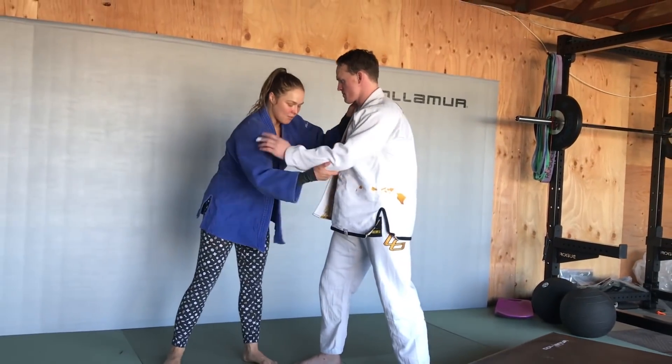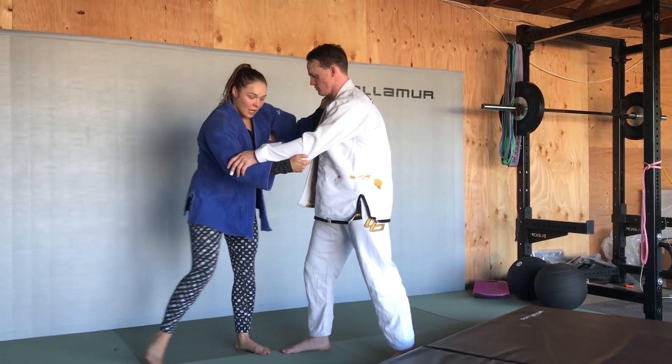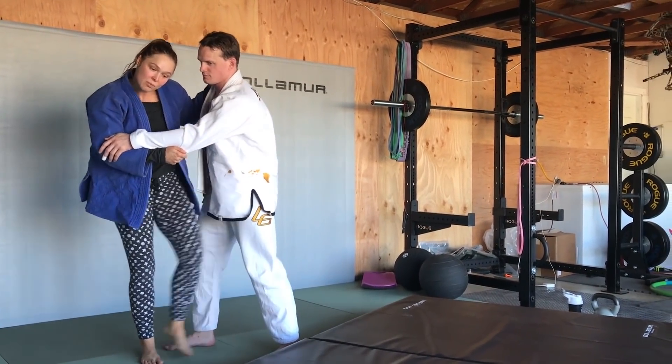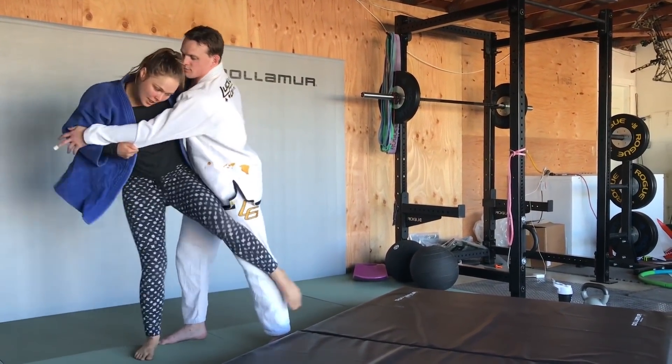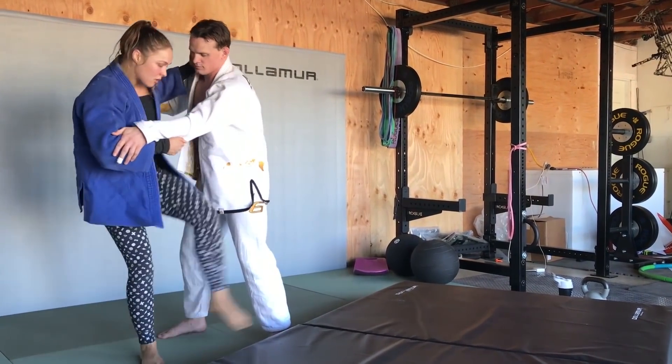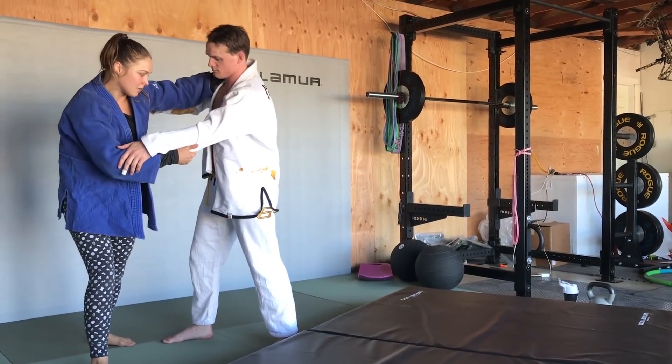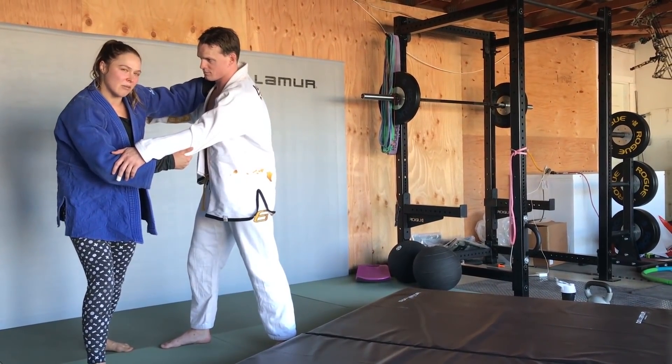So I got my regular grip. Left gets right. His foot's far away. I can try and step as far as I can, or I can just come in and replace my foot. You can do either or. I kind of like coming out here — it just feels safer to me.